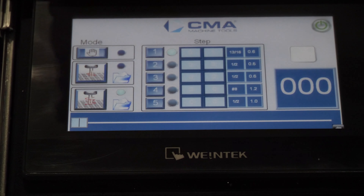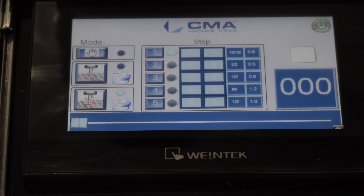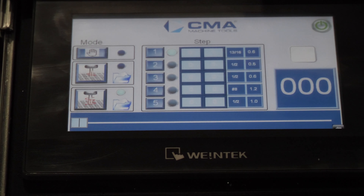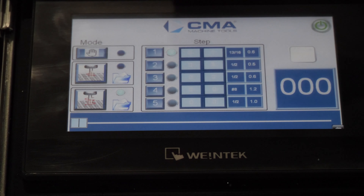When you turn on your power pack, you're going to have three different modes on the left. Your digital depth is going to be your third one down, which is also called full cycle mode because you can program up to five different sizes, depths, and even RPMs.